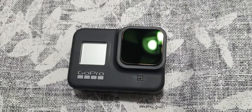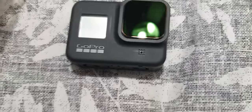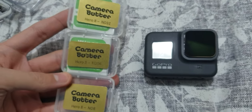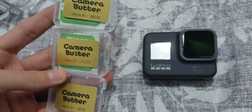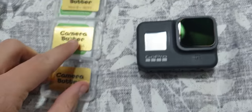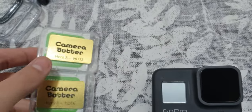I just got my ND filters from Camera Butter. I'm Israeli, so excuse me for my accent. These are the ND 8, 16, and 32 for the GoPro Hero 8.